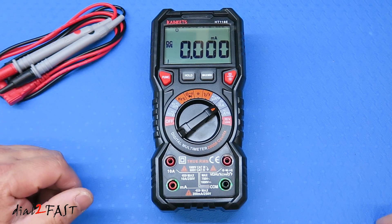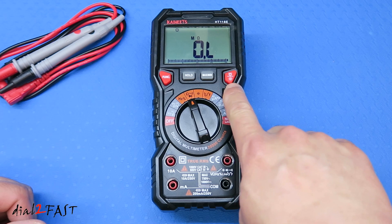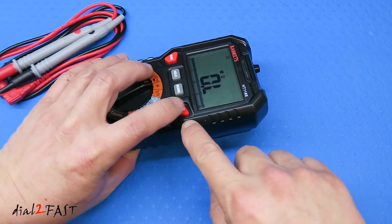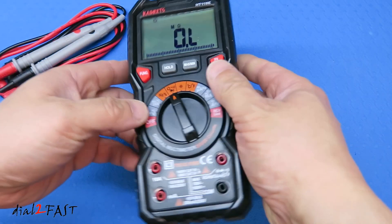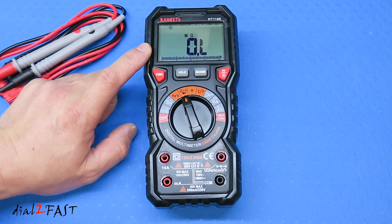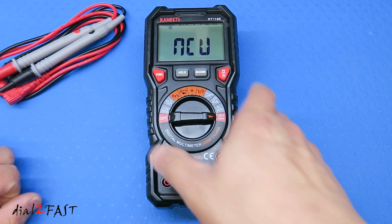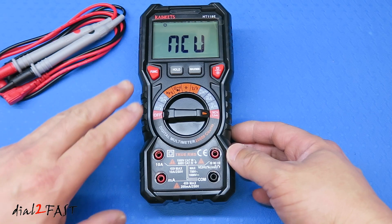If I change this to measure milliamp, the milliamp port will flash to show you where to connect the probe to measure currents. On the right side is a light button — press it once to illuminate the LCD backlight, press it again to turn it off. There's also a flashlight at the back; press and hold the button to turn on the flashlight, and press and hold again to turn it off. With the hold button, if you're doing a measurement and want to freeze the reading on screen, press hold and the reading will stay on the LCD. The max/min function holds the maximum or minimum reading. The NCV live setting is a non-contact voltage measurement that uses a sensor to detect live voltage.